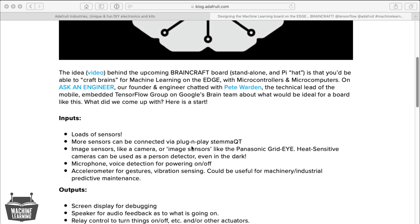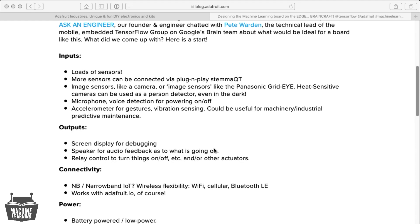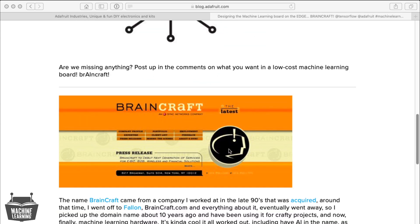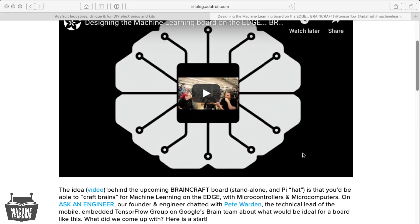For output: screen output for debugging, speaker for audio feedback, relay control to turn things on and off for other actuators. For connectivity: IoT wireless flexibility, Wi-Fi, cellular, Bluetooth. Works with Adafruit IO, of course, and battery-powered low-cost power, solar — lots of different ways, because power might be unreliable. And we talked about the history of where the name BrainCraft came from, which is about 15 to 20 years old now, but now we have a home for it.